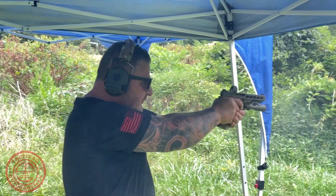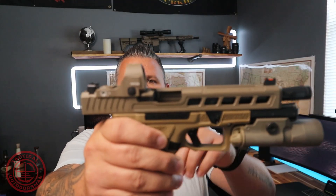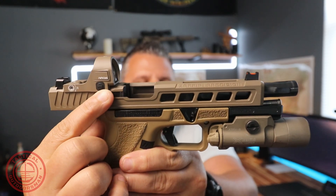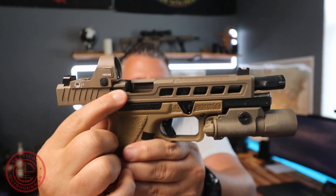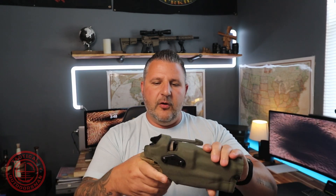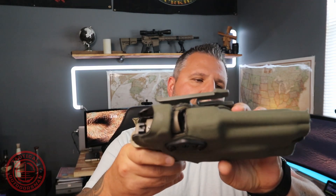One thing to mention is the way this optic sits forward on the slide. You can see how far forward it extends beyond the slide cut. I had a little bit of an issue getting it to fit into my range holster, which is a Safariland — this particular model is the 6354 DO for a Glock 34/35 with a SureFire X300. I ended up having to cut my holster out with a Dremel.